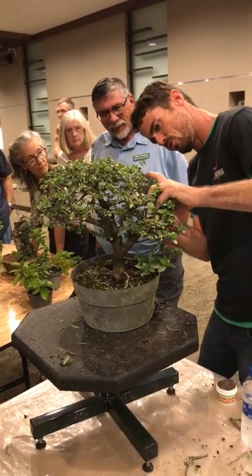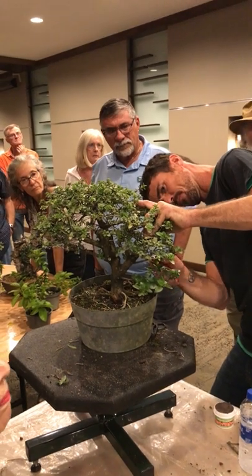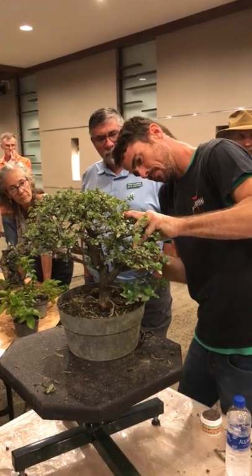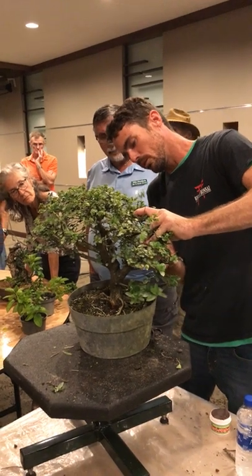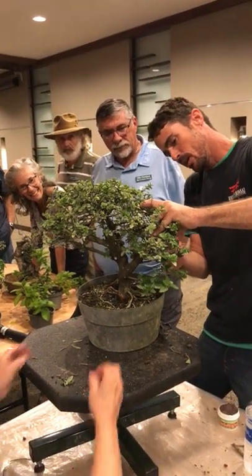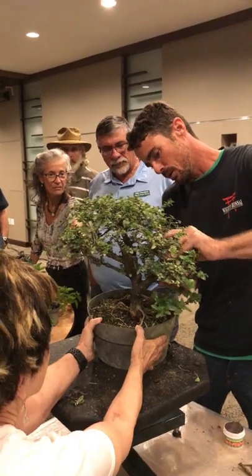Can you answer a question while you're working? Sure. It was on the air layering — if you were air layering any sort of tree, would you not make other cuts to it at the time? No. So if I'm air layering a tree, that's my primary focus. I don't want to slow the tree down. I don't want it to focus on anything but making roots.